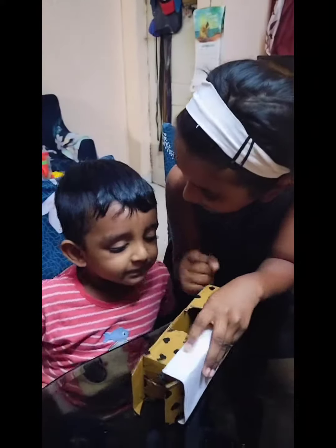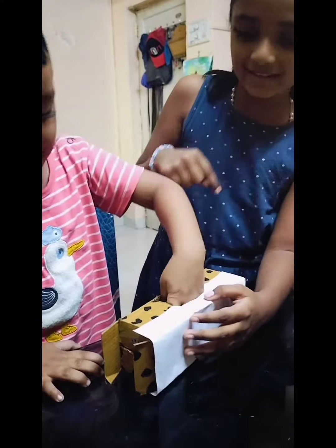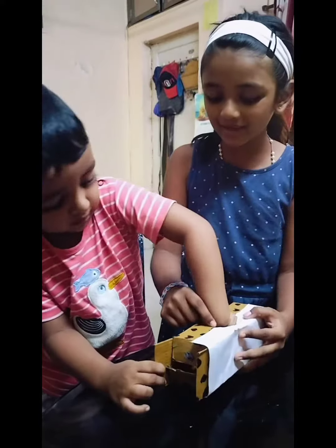Mystery box — there will be something inside. Can you put your hand and check what is inside? Check, check — this side, which side. Can you feel something? Yes. What is it?